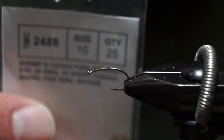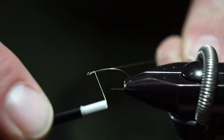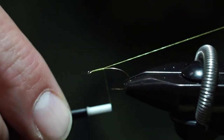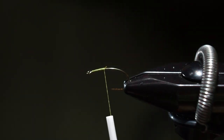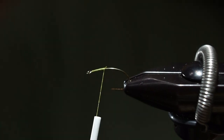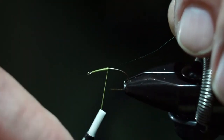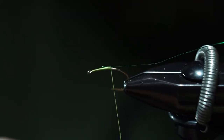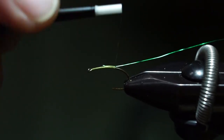I've got a 2488 size 10 in the vise. I'm going to start out with some 6-aught uni olive thread and bring this back, stopping just before the hook point. I'll tie in some brassy green wire, catching that on the side, making sure it just rides along the top. I'll wind and unwind the thread so it lays a little flatter, then bring it back as far as I possibly can.